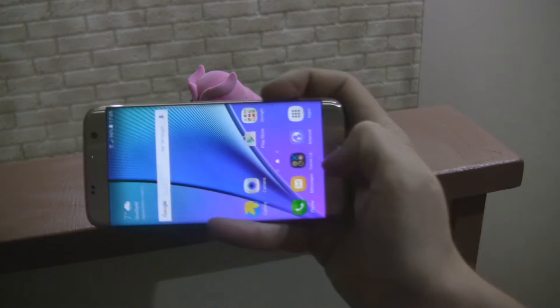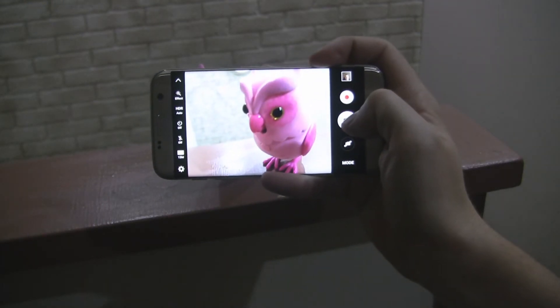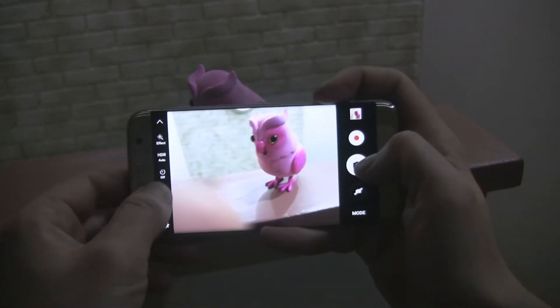A year ago Samsung set the bar high when it came to the camera — this year they raised it even higher. The sensor was reduced from 16 to 12 megapixels, but nothing to worry about. The new device uses a feature called Dual Pixel.